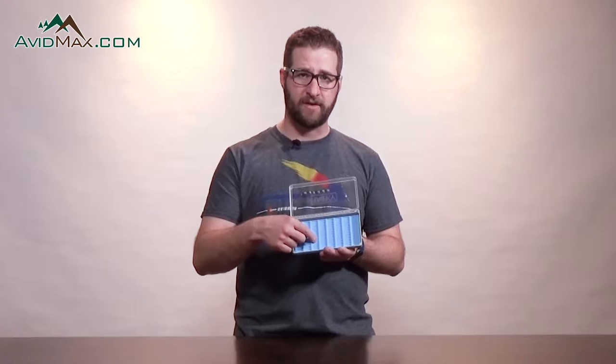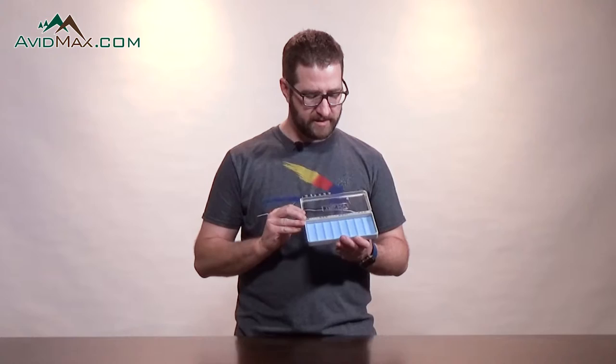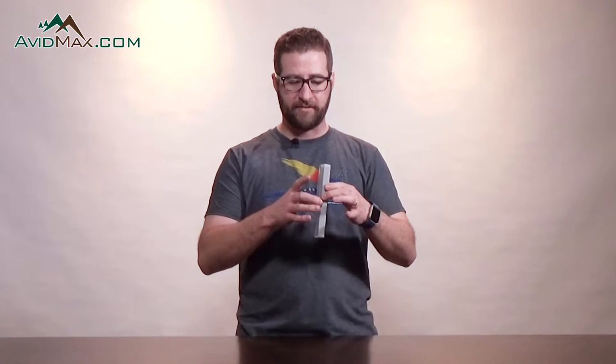This has a very specific pattern in this silicone that's made to back the fly in, and it keeps them separated so that there's enough room in between them to keep that hackle nice and puffy when it's sitting in the box. The box also has a magnetic closure system. This helps it so that when it's in your pocket or in your vest, it's not going to automatically flip open — you actually have to pull on it for it to open up the box.